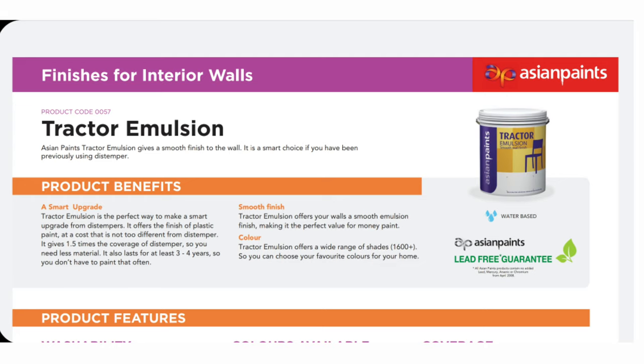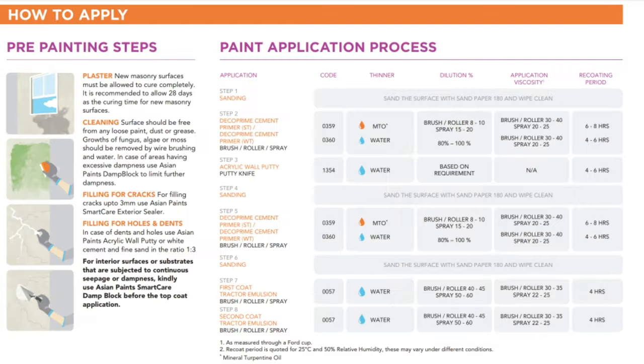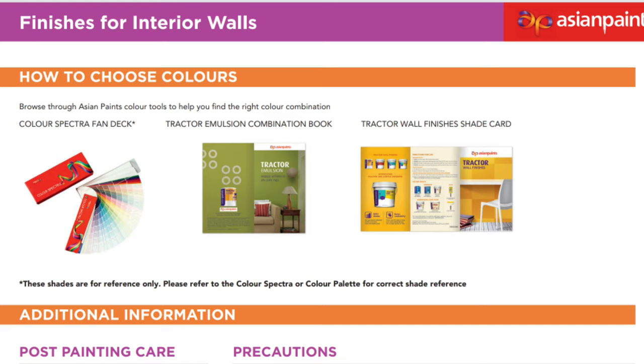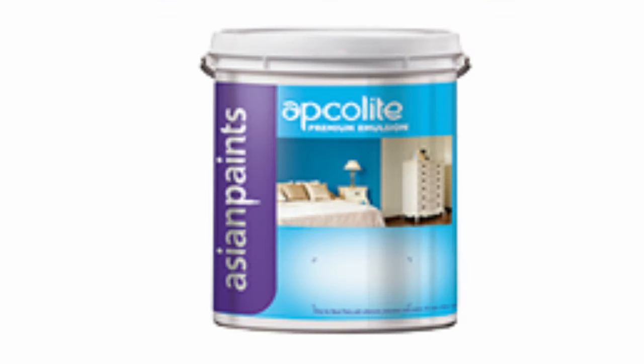This is a washability medium. You can wash it with water. If you have a very costly paint for your indoor paint, it still offers good washability.